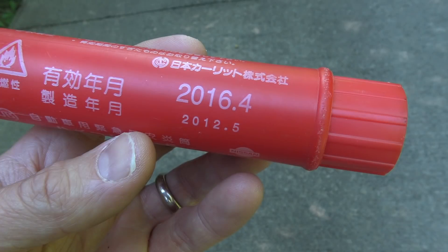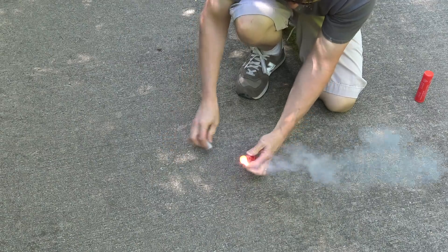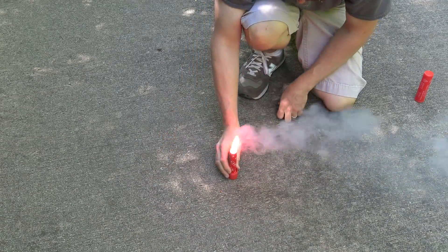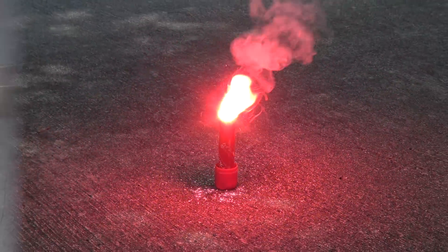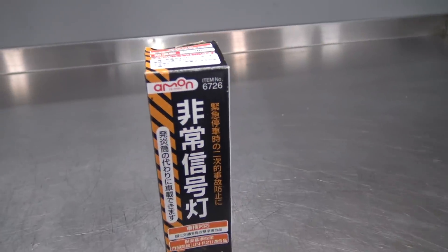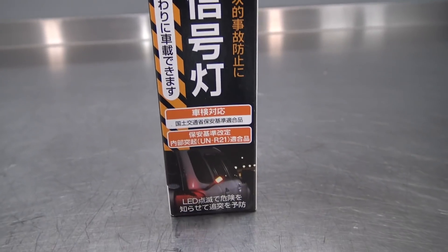Now I'm not sure exactly what happens to an expired road flare, but I imagine it can't be great, and I really don't want to find out. I know they still burn pretty good, as you can see when I set off the expired one from my Nissan Figaro last year. So to keep that factory-appointed Japanese market look, I chose the safer, more modern option of an LED road flare.